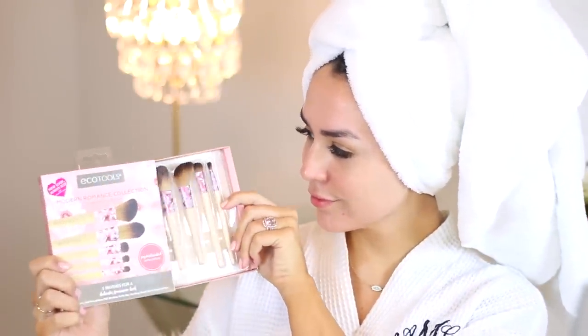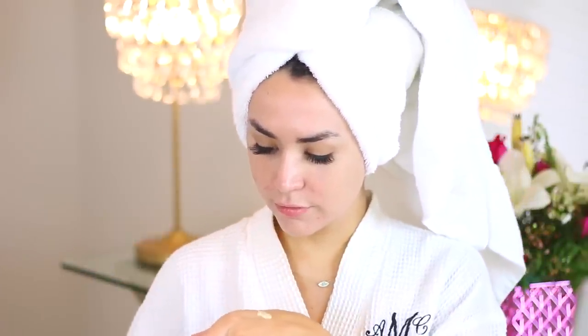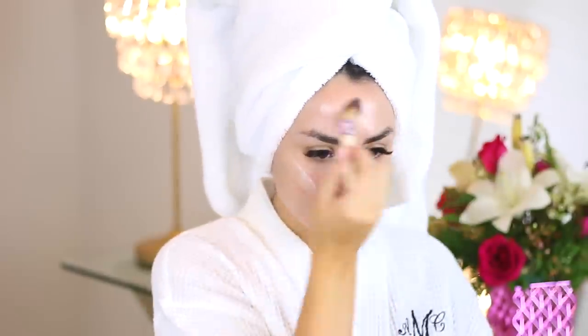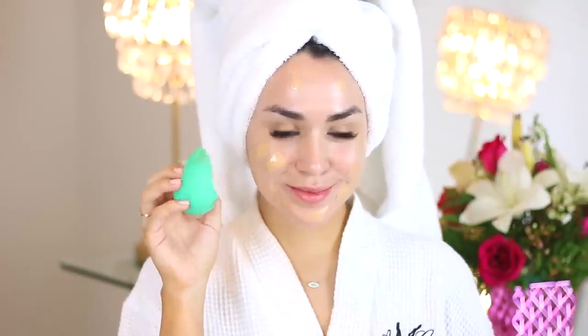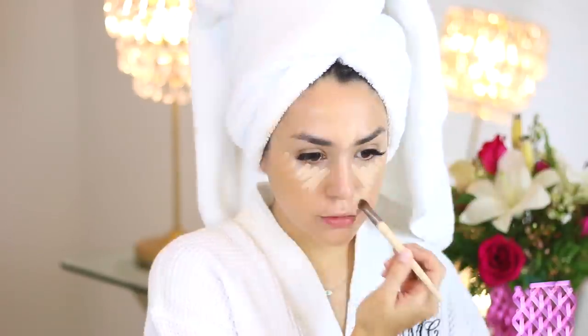I want my skin to be really glowy, hydrated, and refreshed for this look. So I'm taking the flat foundation brush from the Modern Romance collection and a little bit of my Juice Beauty Fido primer. I really love this primer, so I'm applying that all over and blending it in with the brush. I mixed two foundations to get more of a custom look — one that's really full coverage and one that's a little bit more glowy. Then I blend everything in with my large sponge from the Perfecting Blender Duo. I love this sponge; I use it just about every day for foundation and concealer.